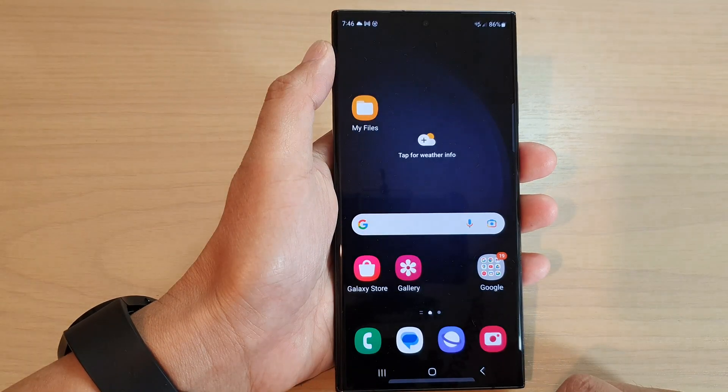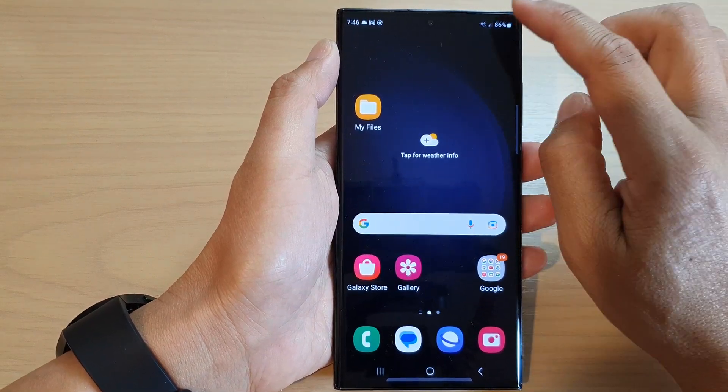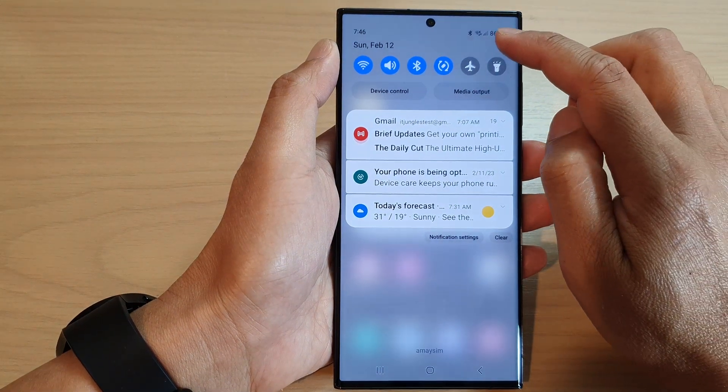First, tap on the home button to go back to the home screen, and on the home screen swipe down at the top to open quick settings. Then tap on the settings icon.